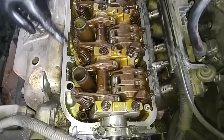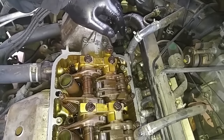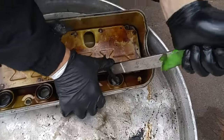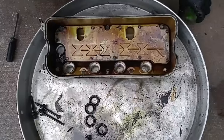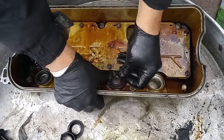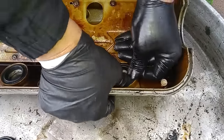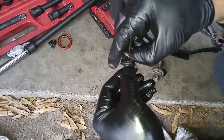We've finished cleaning up the mating surfaces on the cylinder head for the valve cover gaskets — there was a real mess. Now we're going to replace the spark plug tube seals on the valve cover. I put silicone grease inside here, and we're going to replace these rubber bushings that are part of the valve cover bolts.